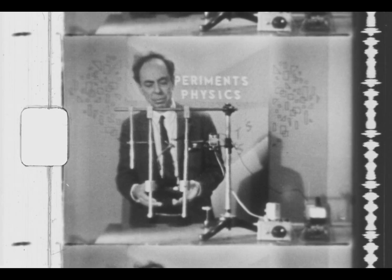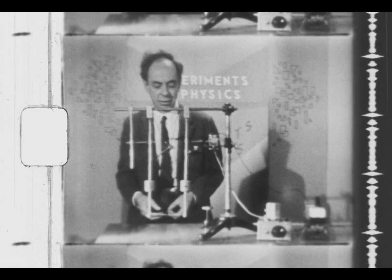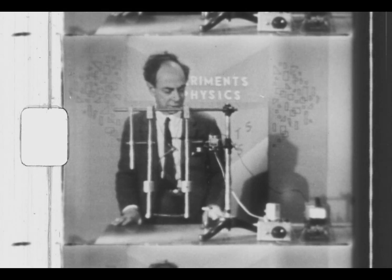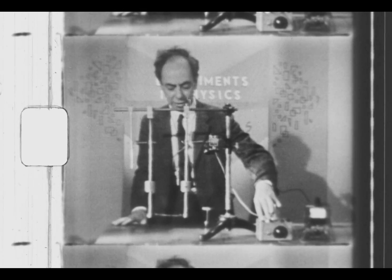Having done this for the symmetric situation, you can then change the bobs and study it under a great variety of conditions. That's about all that's involved in this, but it's really a very intriguing experiment.